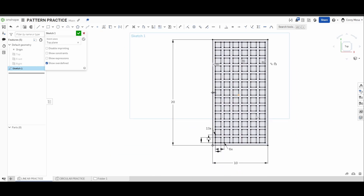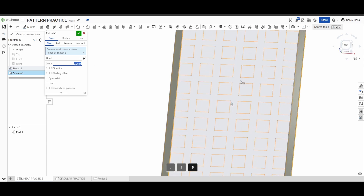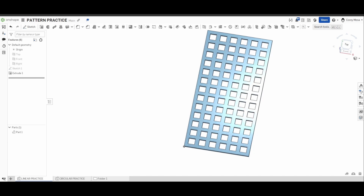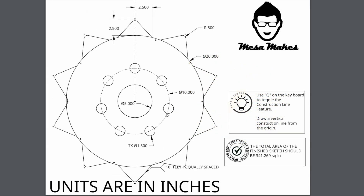You'll see it populates the rest of those in. To check that this thing is correct — let's say I was going to cut this out of metal — I'll extrude, give it a quarter-inch depth at 0.25. That's only picking the outside, so I need to pick my inside geometry as well. Click OK and I have the grate that looks exactly the same as what we were looking for. The total area of the finished sketch should be 122 square inches — clicking my top face confirms 122.